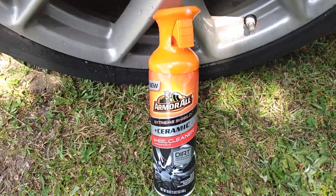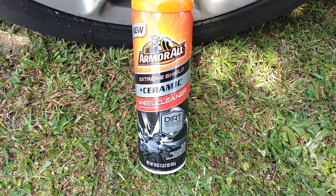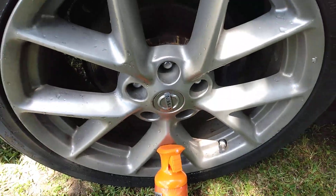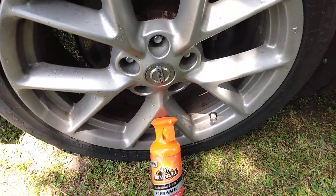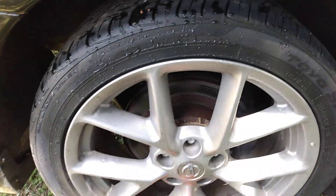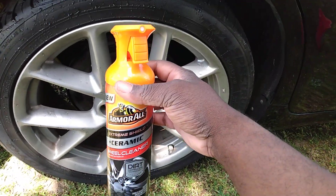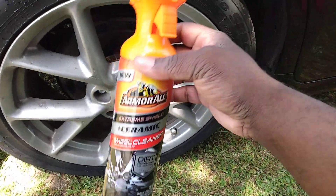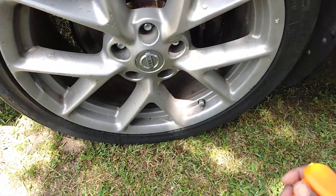Welcome back to the channel. In this video we're gonna see a quick demo of this Armor All Ceramic Wheel Cleaner — we're gonna see what it'll do on a very dirty Nissan Maxima wheel. This wheel is very dirty. I wanted to do this video on a screamy dirty wheel just to see how much dirt and grime it would eat up off the tire and wheel. This retails around ten dollars at Walmart, which is pretty expensive for a wheel cleaner — that's why I mostly use Totally Awesome because of the price. Anyway, let's get down to it.